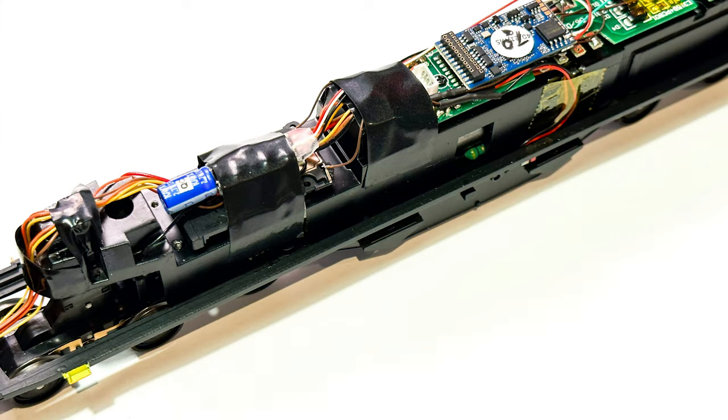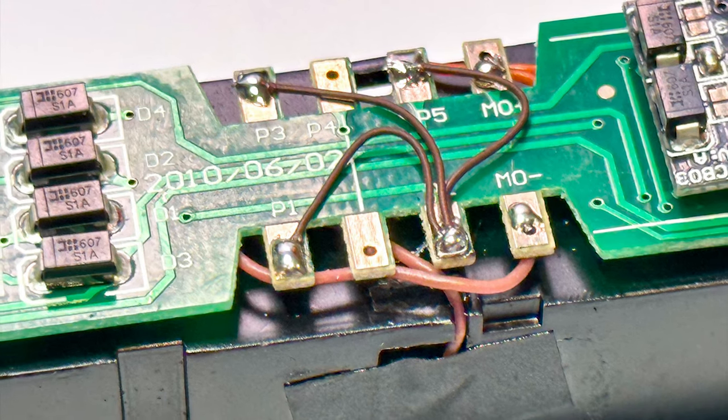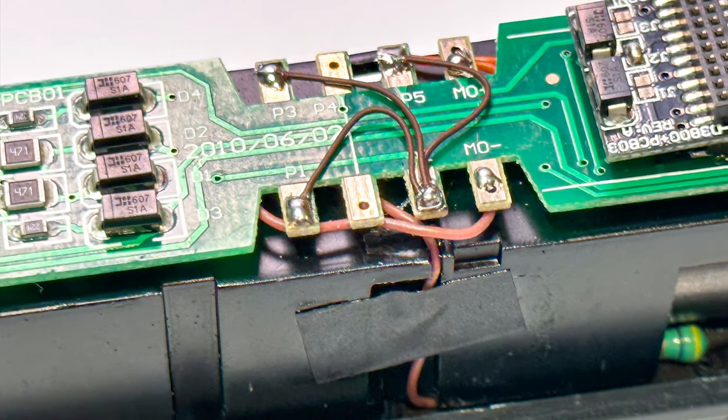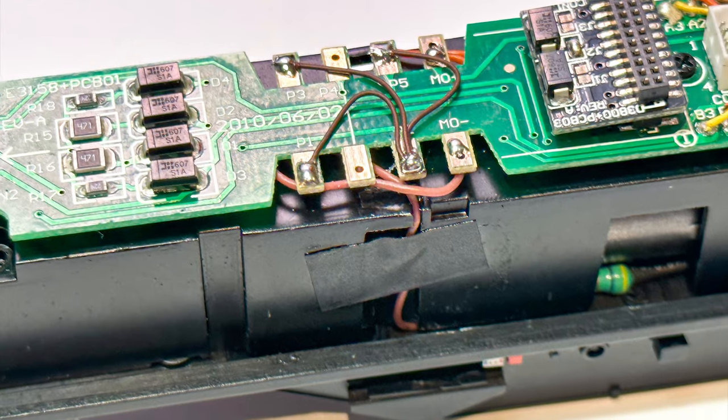At this point you can put the chassis back together and put your bogeys back on. Now that you've put the chassis back together, you need to bridge some of the terminals on the circuit board so that all the lights still work. If you don't do this you won't have any lights other than the ones at the top, so it's an important step.